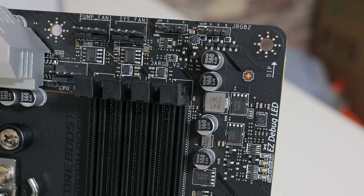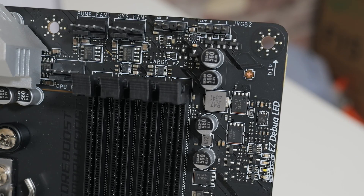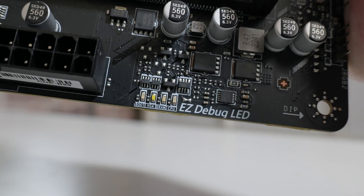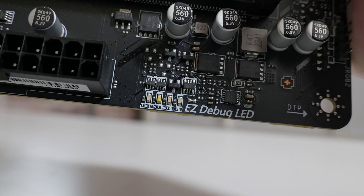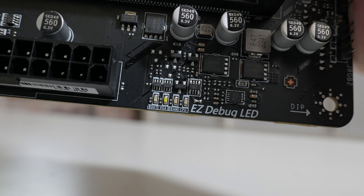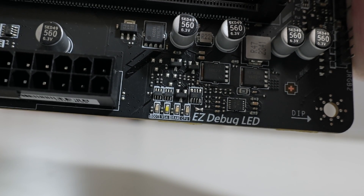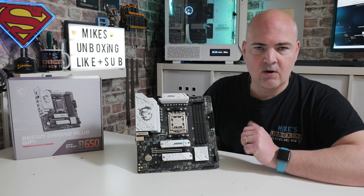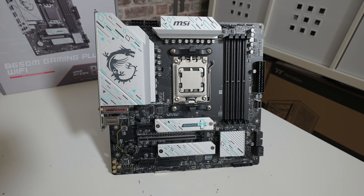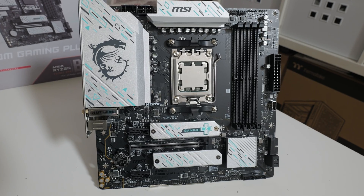Next up there's a 5V 3-pin addressable RGB header — Gen 2 ARGB — and then a 12V 4-pin RGB header. Moving along, something really important especially for novice builders: the MSI Easy Debug LED. This is really handy for diagnosing issues — if you're not getting a display or your RAM isn't seated correctly, it will help you identify those problems.